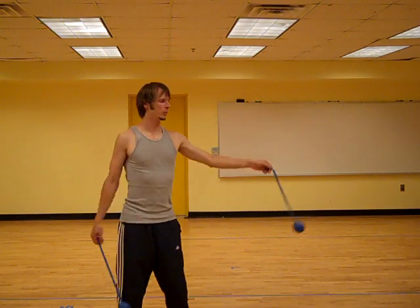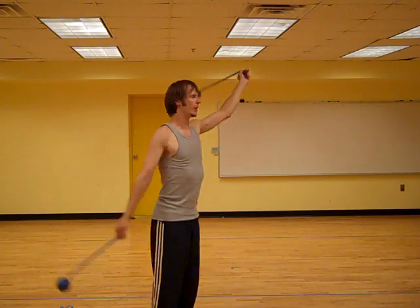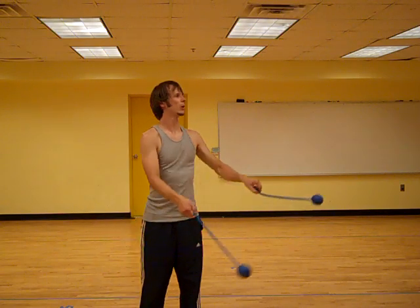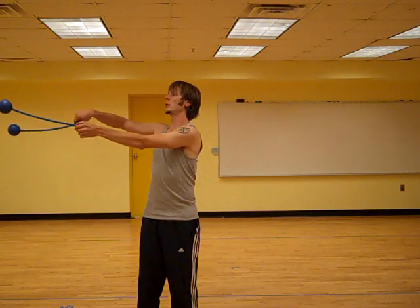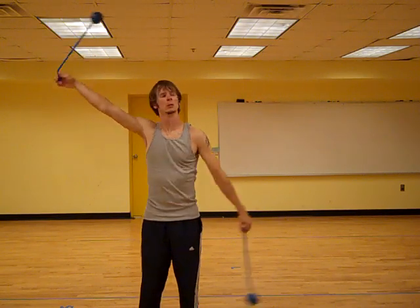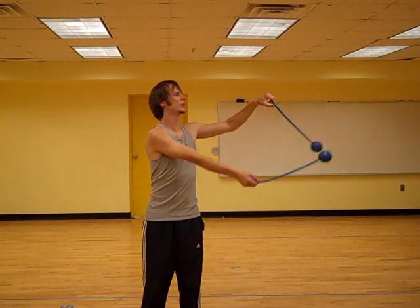Rather than having the moment where the two poi are arranged directly opposite each other, we have a moment where the poi are arranged straight up with each other, as if they're in same time, same direction. Which opens us up to all kinds of fun transitions.